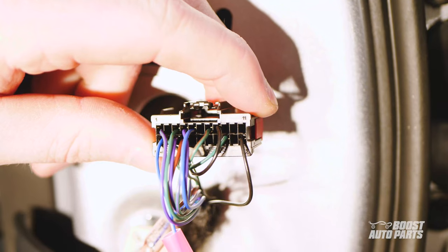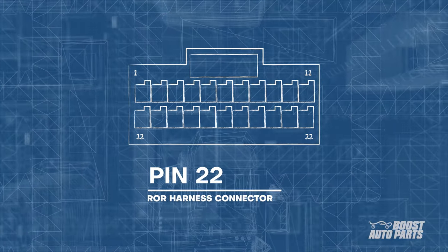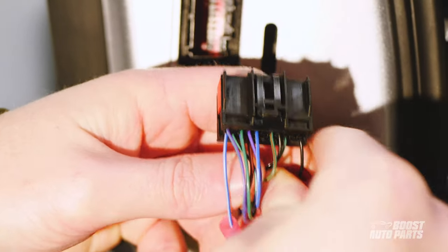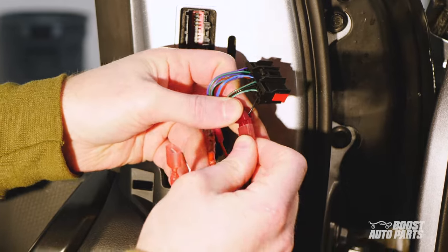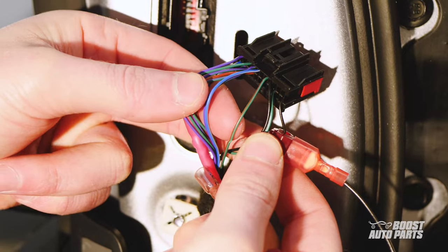Next, locate pin 22 on the black connector. Pin 22 is located on the bottom row, first slot from the right. The wire will likely be a fully black wire or a black wire with white stripes. Go ahead and use the provided t-tap to tap into this wire. On the harness provided by Boost Auto Parts, take the black wire with a quick disconnect pre-installed and plug it into the t-tap.